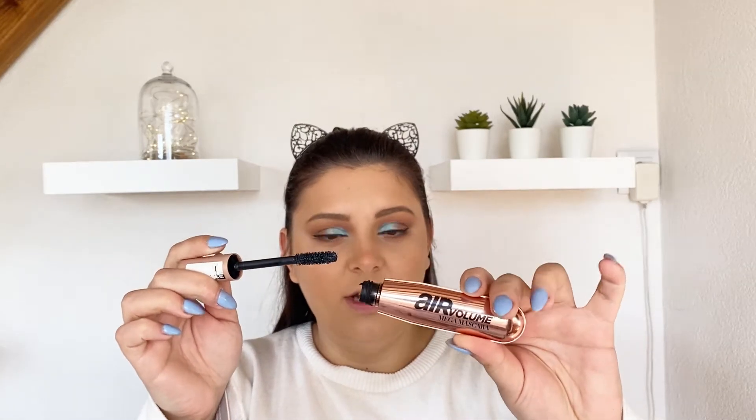Is it only me, or does everybody forget how to breathe while putting on eyeliner? You know what guys, I will not use the fake lashes today — I'll just pop on some of my favorite mascara ever, the L'Oreal Air Volume Mega Mascara. I have to go to work so I'll be more comfortable using only mascara.